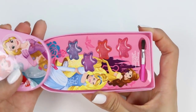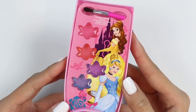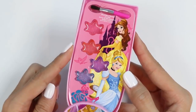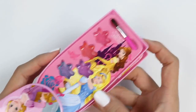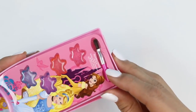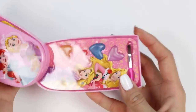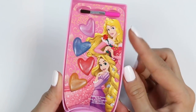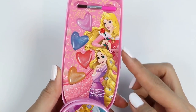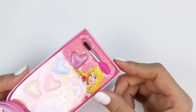On the first layer, we have Belle and Cinderella! The colors we get are pink, orange, purple, and blue! We also get an application brush! In the second one, we have Sleeping Beauty and Rapunzel! As for the colors, we get purple, blue, red, and orange! We also get another brush!